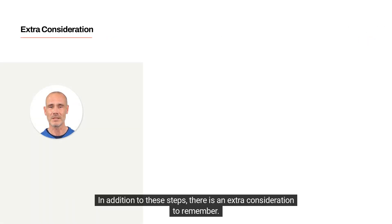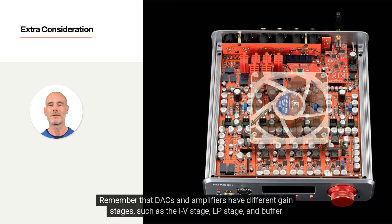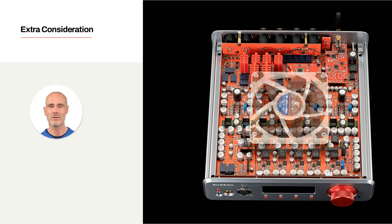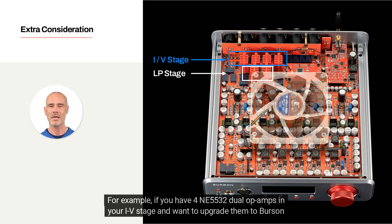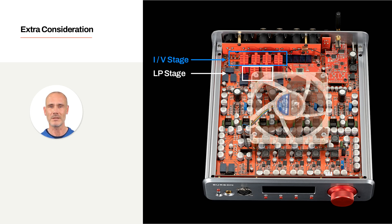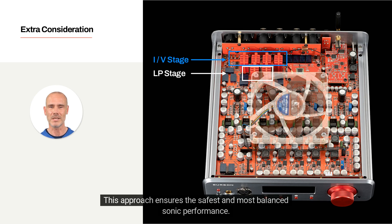In addition to these steps, there is an extra consideration to remember. DACs and amplifiers have different gain stages, such as the IV stage, LP stage, and buffer stage. It is important to upgrade all op-amps within the same stage simultaneously. For example, if you have four NE5532 dual op-amps in your IV stage and want to upgrade them to Burson duals, it is safest to replace all four 5532 op-amps at once. This approach ensures the safest and most balanced sonic performance.